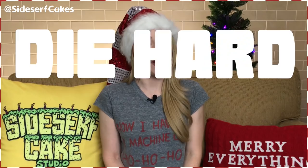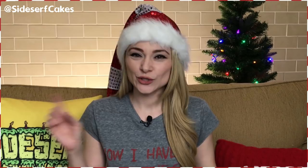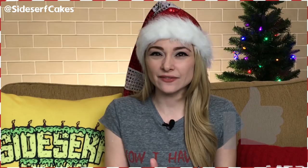Natalie Sidesurf here of Sidesurf Cake Studio, and I'm going to show you how I made a Die Hard cake. Welcome to the party, pal! It's the Christmas season, so that means it's Christmas movie season. And we are getting in the holiday spirit with a John McClane bust cake.